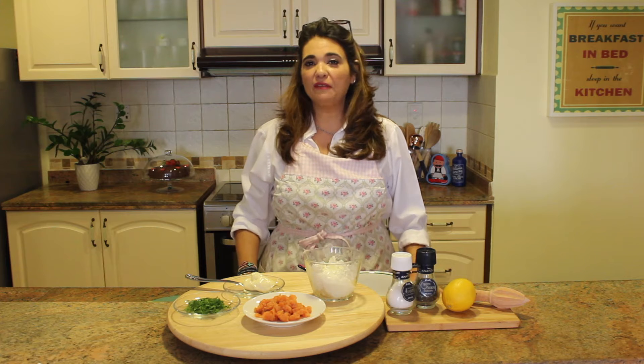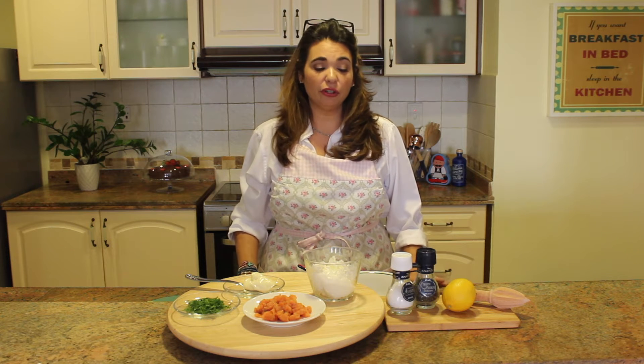Hi everybody, welcome back to Great Favorites and More with Nina in the Kitchen. Today I'm going to be showing you one of my favorite salmon spreads. This is absolutely delicious, it's quick, it's easy, and I think you're gonna really like it a lot.